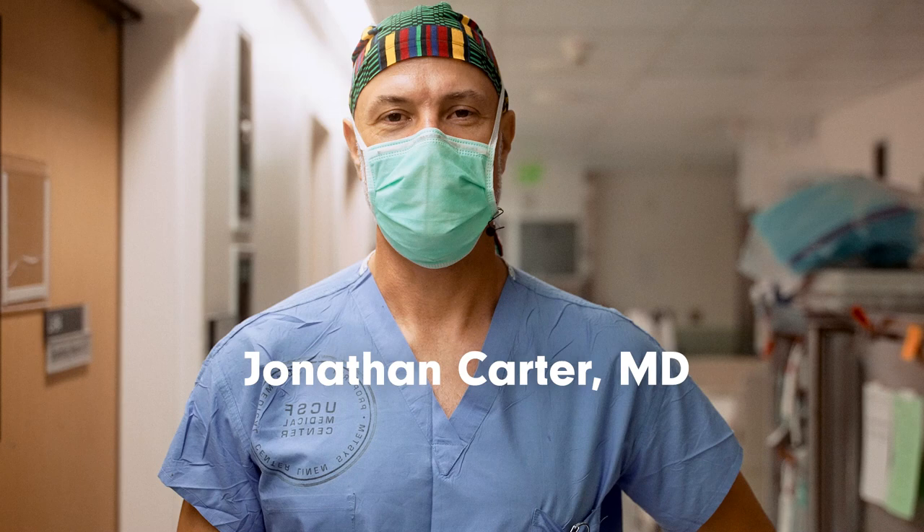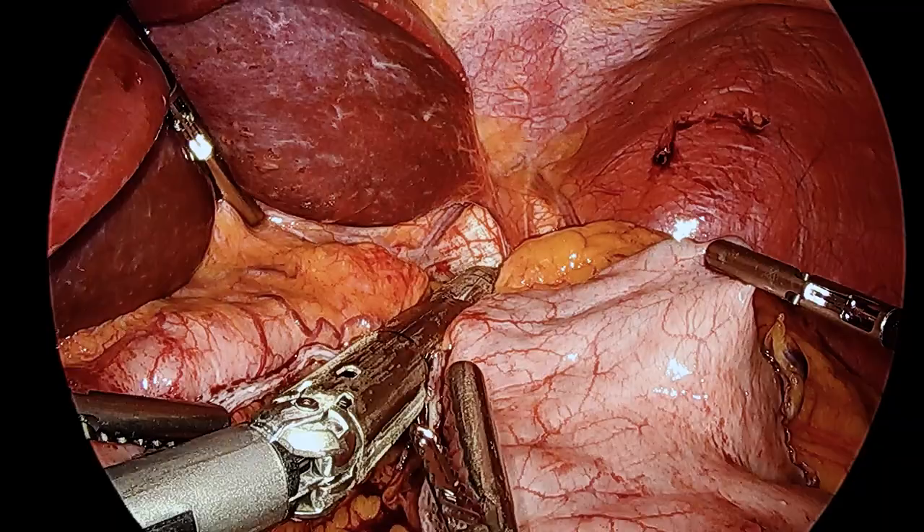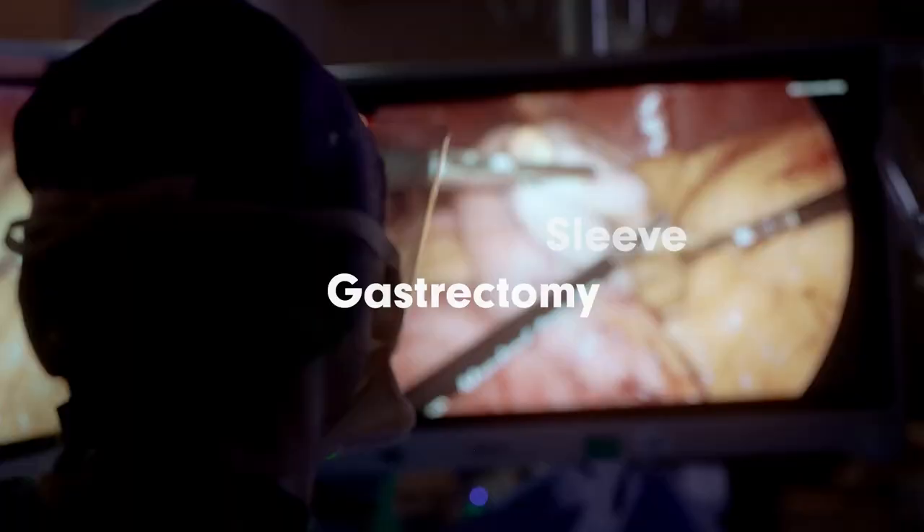Hi, this is Jonathan Carter. I'm a professor of surgery at the University of California, and today we have a great case. We're going to show you the basic technique of laparoscopic sleeve gastrectomy.